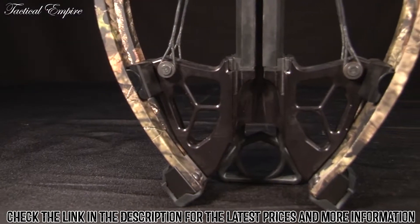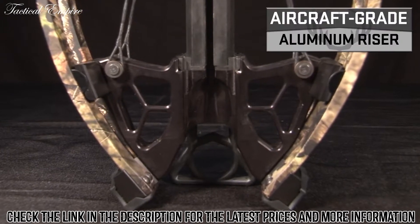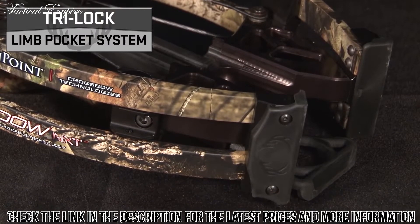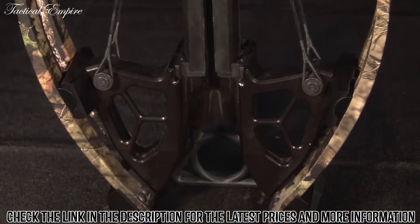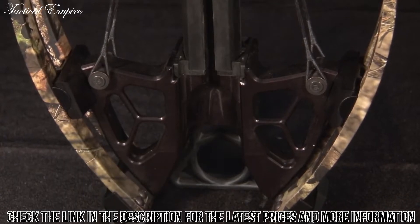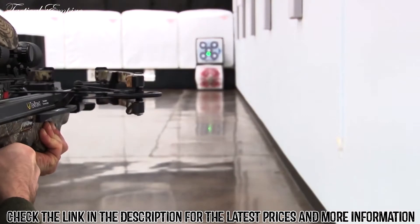At the bow assembly's foundation is a lightweight CNC machined, aircraft-grade aluminum riser, featuring the company's tri-lock pocket system that ensures perfect alignment between the pocket and limbs for increased accuracy. Utilizing the company's CX-5 connection system, the riser attaches to the barrel in five different locations to prevent front-end movement and aid in downrange accuracy.